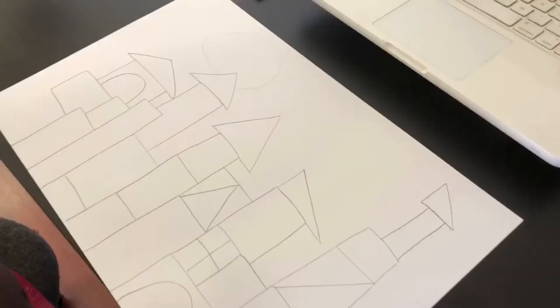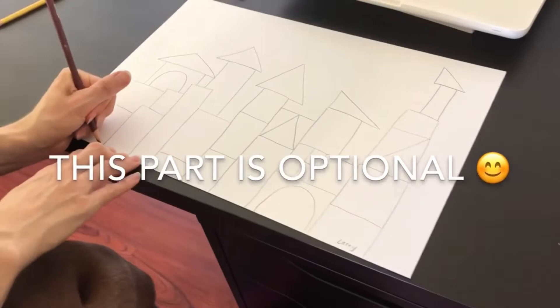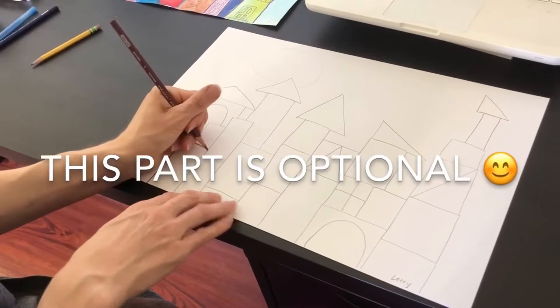When you're done doing this in pencil and you have it all the way you want it to look, take a crayon or a colored pencil and outline your design. This is going to help keep the watercolor separate when you're filling it in.